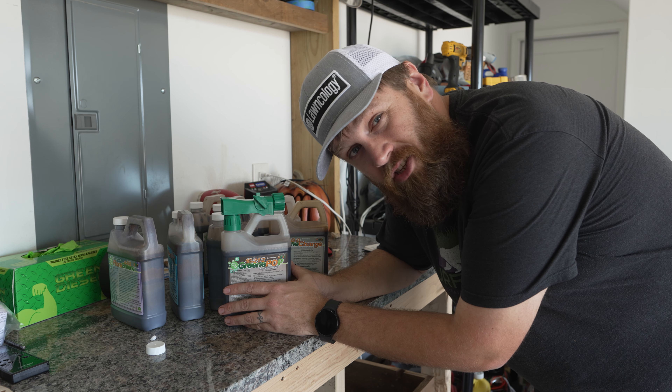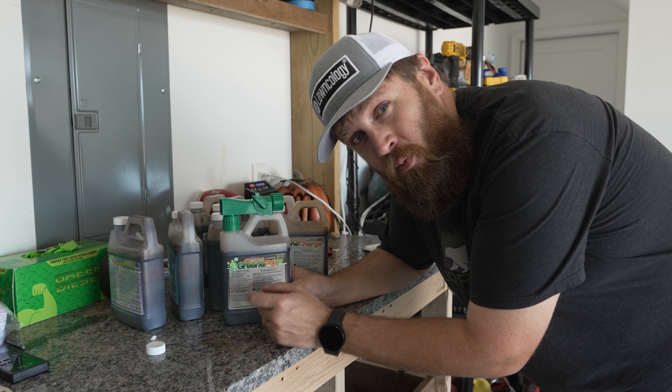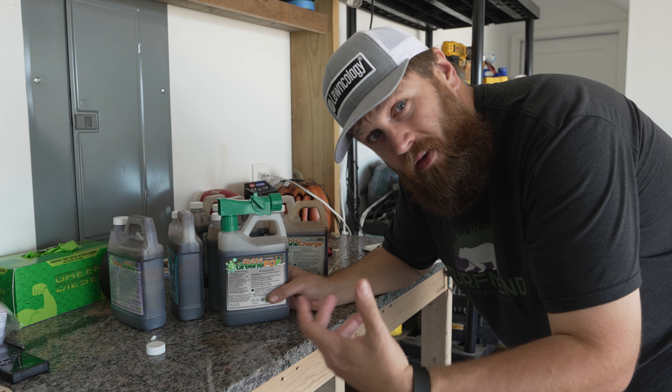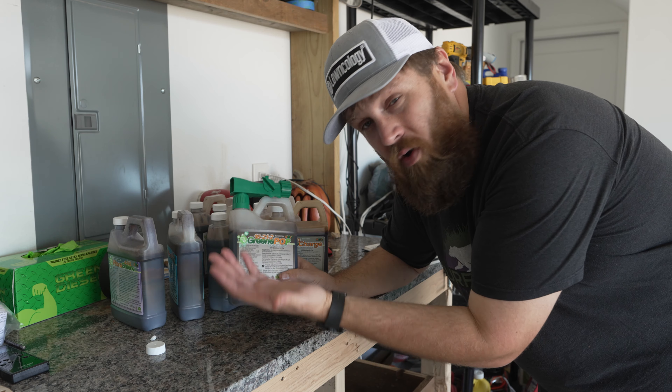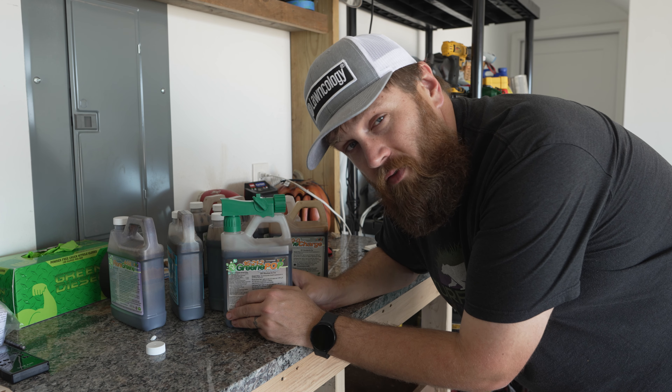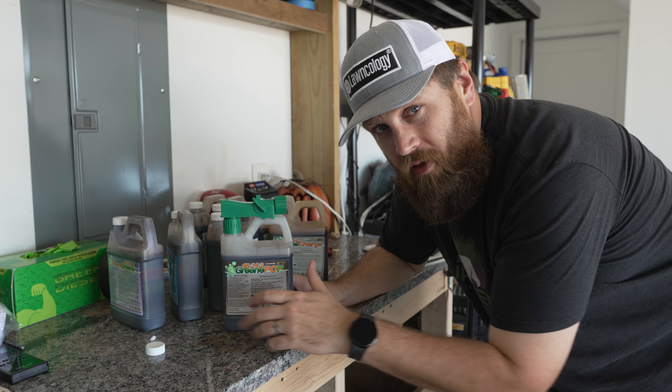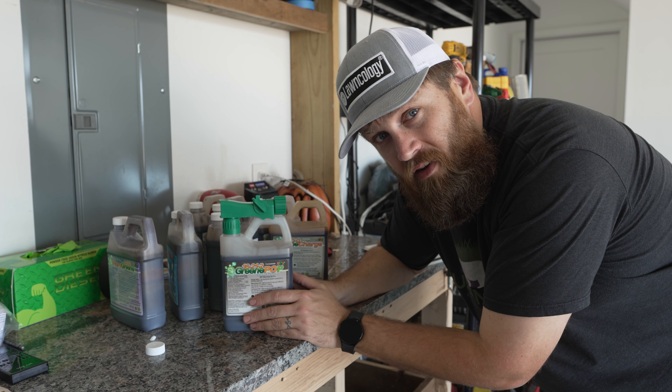If you want to see this in action, head over to my channel — that's where I'm going to be applying 16-21 of Green Pop to keep my renovation going, so it's actually more than just my spring fertilizer. Go ahead and head on over there, links in the description.